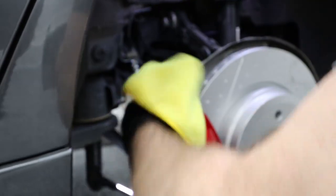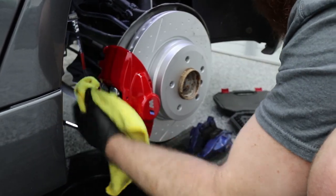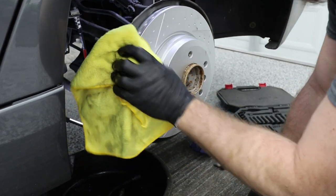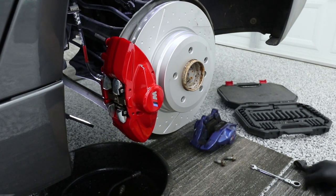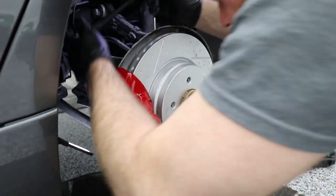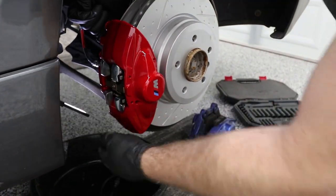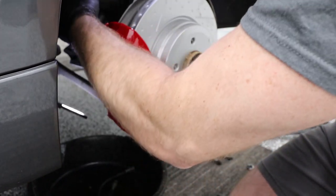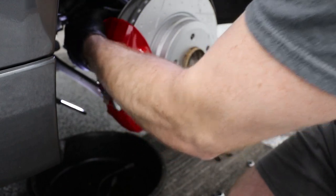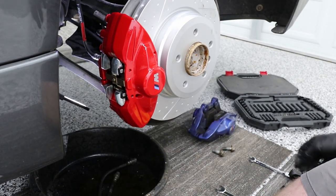Wipe down all brake fluid — do not leave that stuff on anything. The brake calipers are ceramic coated as you guys saw in part one of this video. Next, take the 16mm and tighten the 16mm bolt that holds on the actual caliper all the way. I like to go hand tight — I don't have the exact specs but hand tight to your strength is going to be pretty good, though torque specs are always good too. That completes that — it's not hard at all, it just takes time.